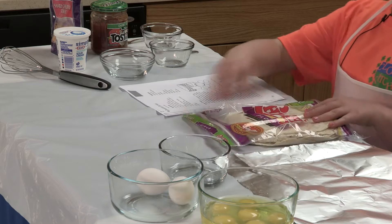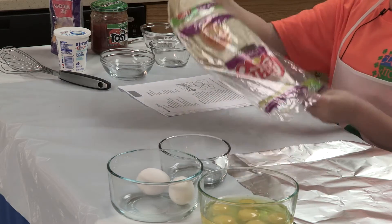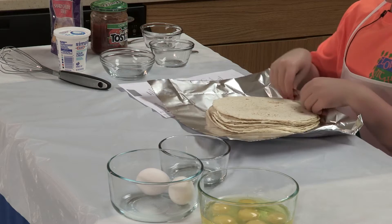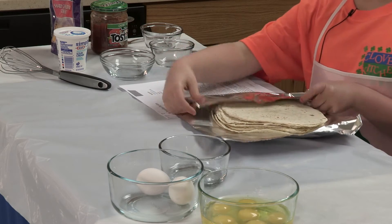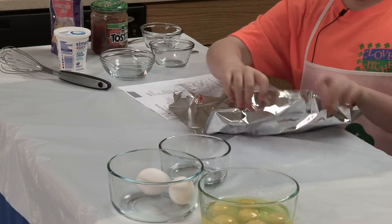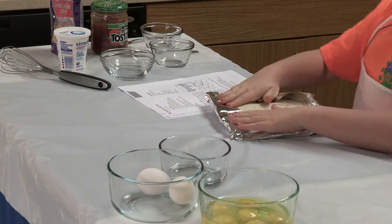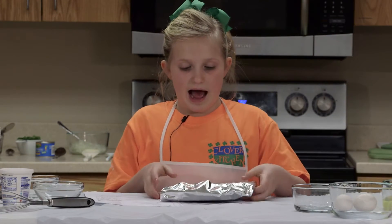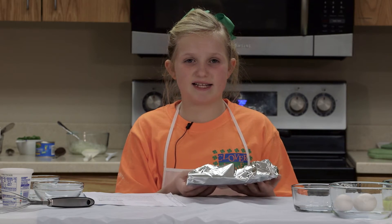Our first step is to wrap our tortillas in aluminum foil. I've already preheated my oven to 350. Now it's time to put the tortillas in the oven.